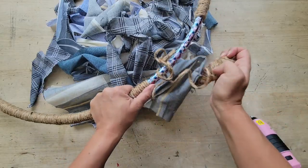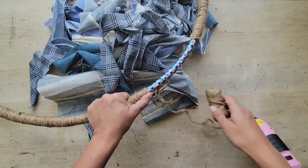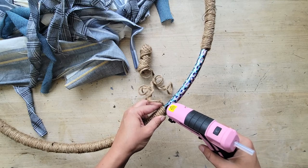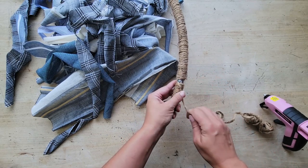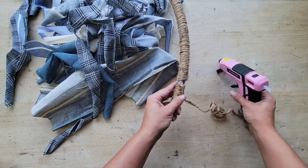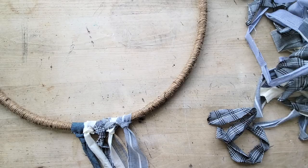Now as you're nearing the end of the hula hoop and you're going to meet the side that you started with, you're going to want to start putting a few dollops of that hot glue on again, just to make sure that everything stays in place. Once you get near the end, you want to tuck that in as tightly as possible. Again, using a few bits of hot glue to keep it secured and then just snip off the ends. You might need to tuck the ends in, but a little bit of hot glue and a paint stick will do you fine.